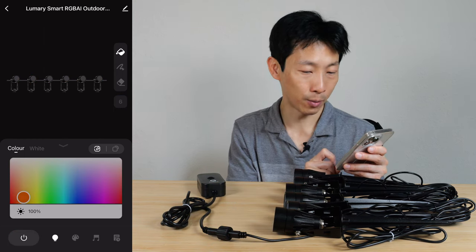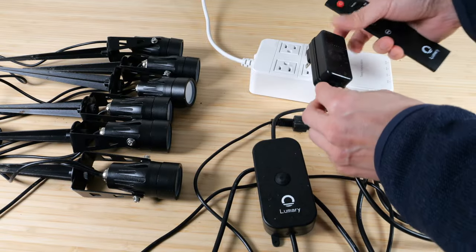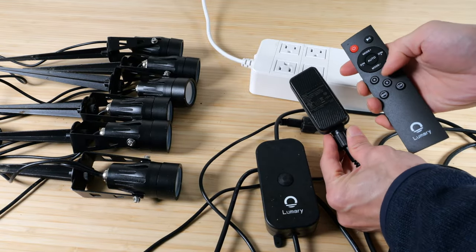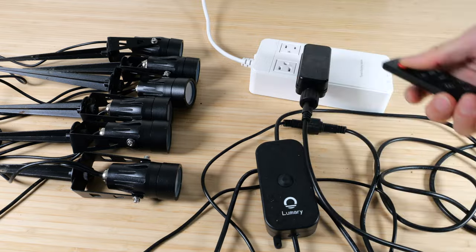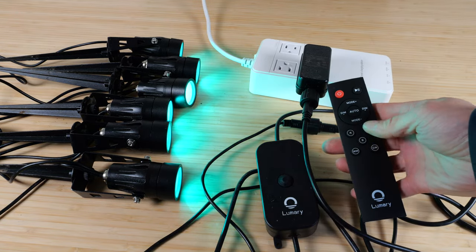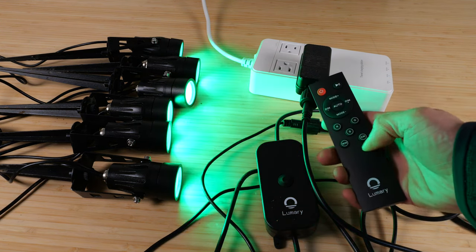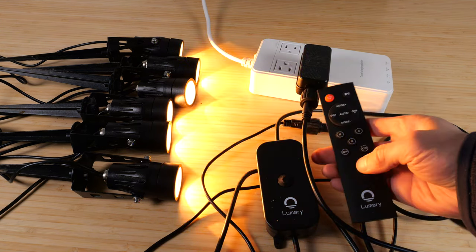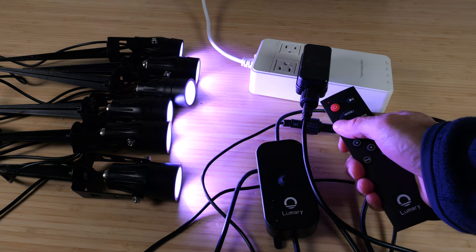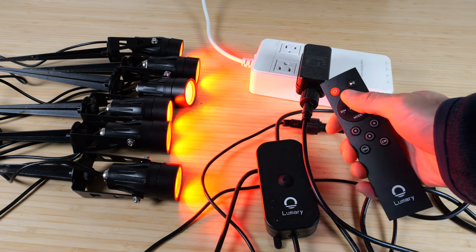The on/off button turns all lights off. To sync the remote, plug the lights in and quickly press the On button on the remote, then press any button and it will be synced. From the remote you can select red, green, blue, warm white, or cool white, dim, auto, or cycle through the different modes.